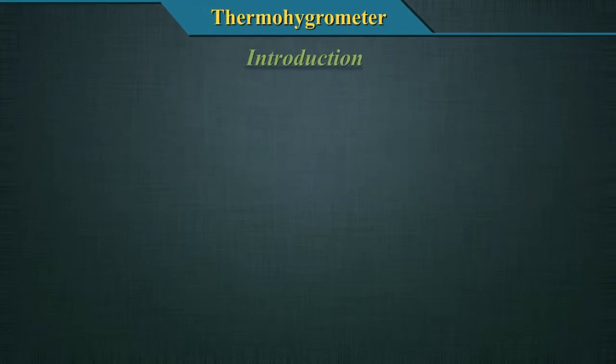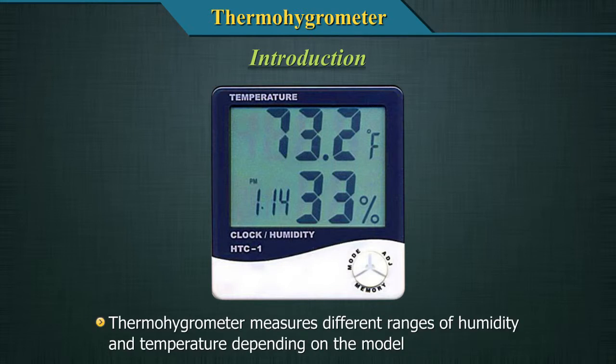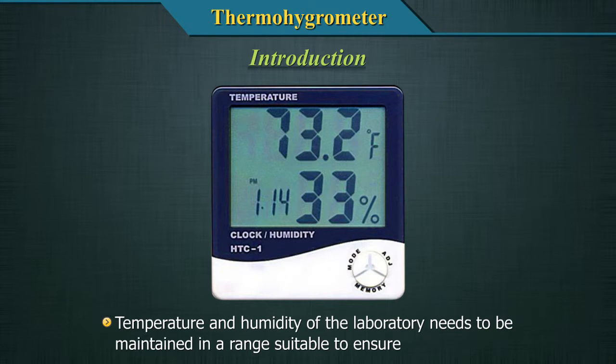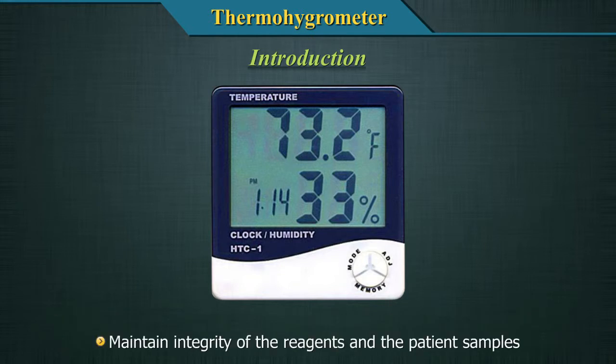The thermohygrometer measures both ambient humidity in percentage and temperature in degrees Celsius. The thermohygrometer measures different ranges of humidity and temperature depending on the model. The temperature and humidity of the laboratory needs to be maintained in a range suitable to ensure the proper functioning of the analytical equipment, which require ambient room temperature and humidity specified by the manufacturer, and to maintain integrity of the reagents and the patient samples.